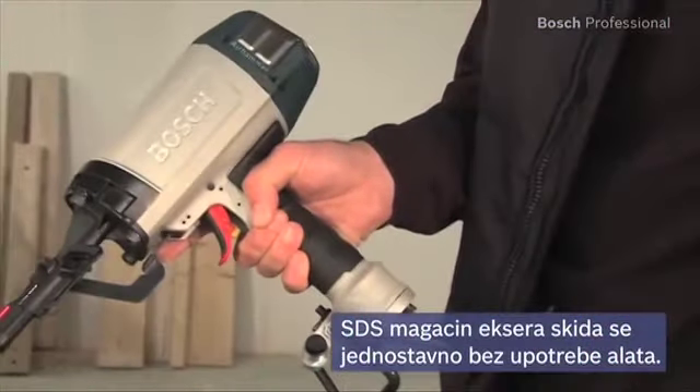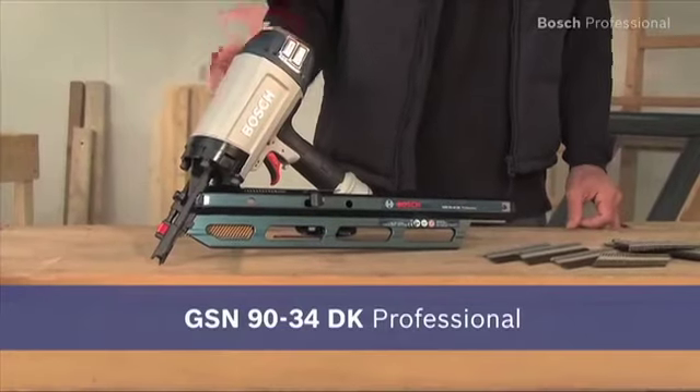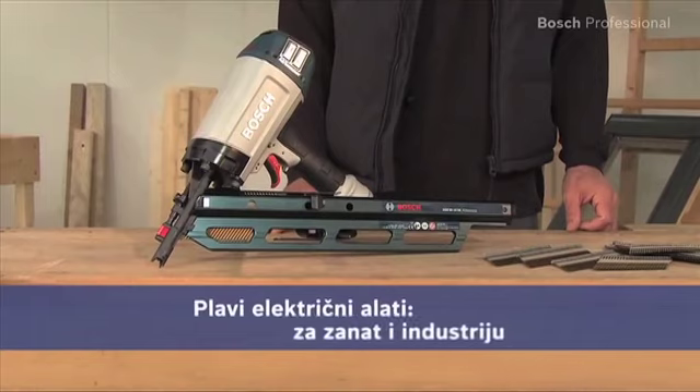Experience for yourself the GSN9034DK Professional pneumatic nailer. Every second counts. Every nail is driven perfectly.